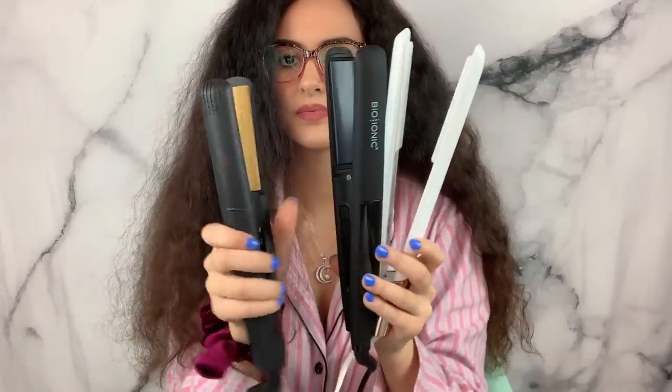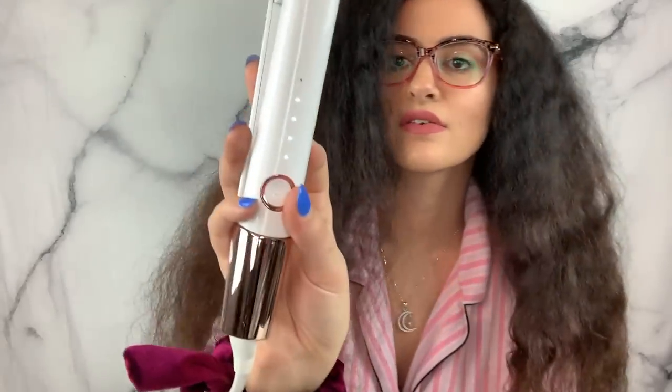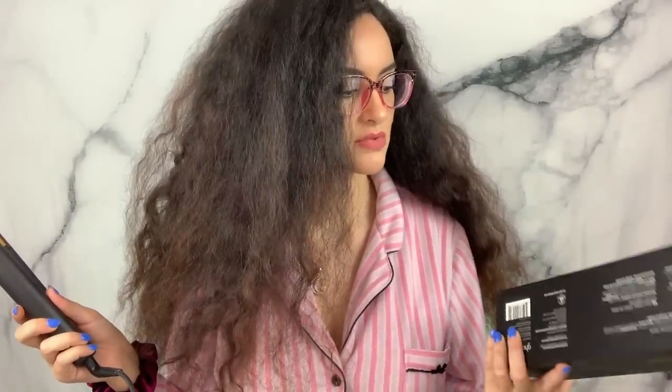The Bio Ionic is already heated up — that was really fast. I have the T3 on 390, the Bio Ionic on 395, and the GHD has only one setting which is 365. The Bio Ionic is now ready to use. The GHD is nowhere near heat. I literally just turned on the T3 and it's already heated up — that already tells you something.